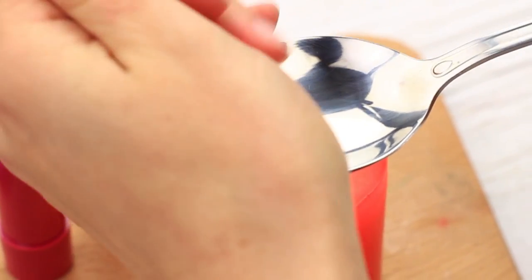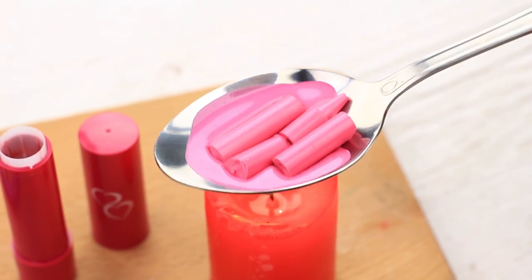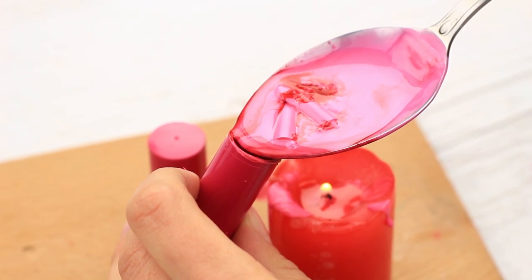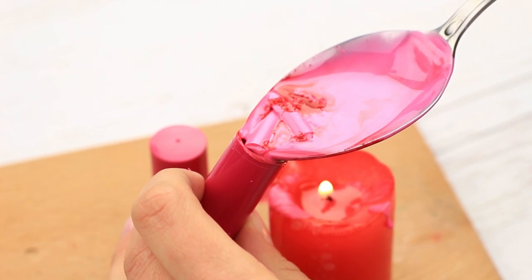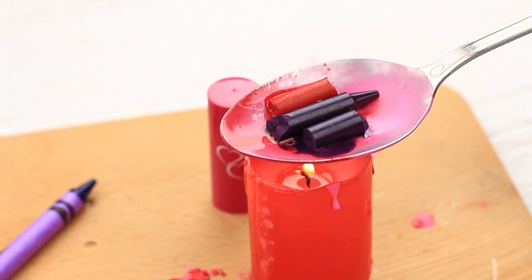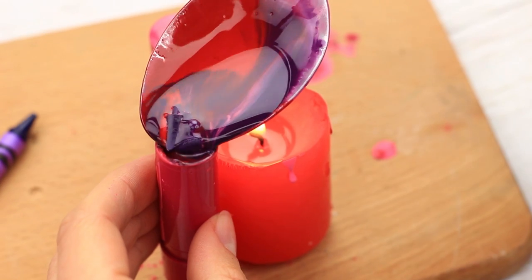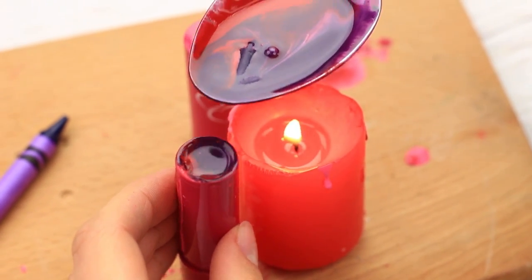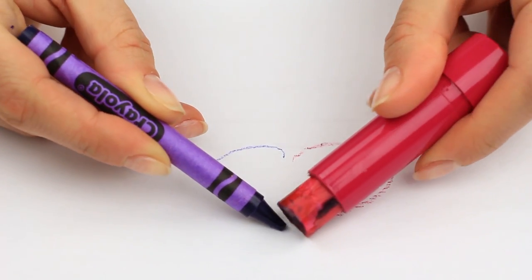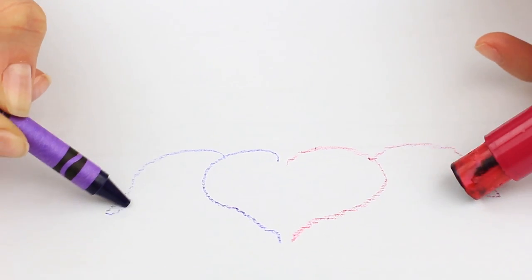Heat the tablespoon over the fire. Put the broken crayon in — when it starts melting, add the wax of the other color. Pour the liquid wax in the tube carefully. Melt another portion. Add purple crayon to the red one. Pour the purple-red liquid into the tube. No one will have such a unique wax stick. The random color mixture creates a unique motif. Just don't mistake it for real lipstick.